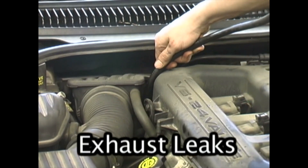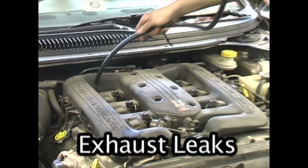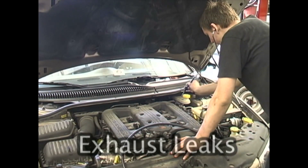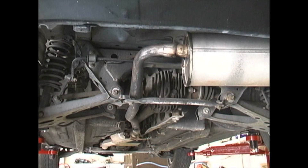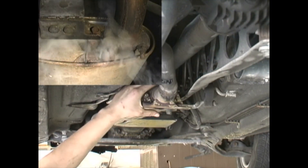Until now, exhaust leaks have been difficult to pinpoint because they had to be located with the engine running. Small exhaust leaks tend to go away as the engine warms up due to thermal expansion. The SmokePro will find even the smallest leak in the exhaust system with the engine off and the system cold.